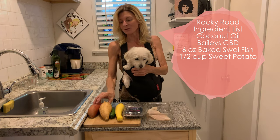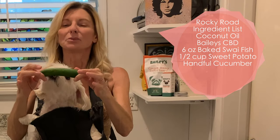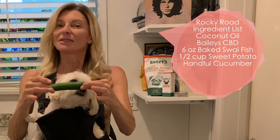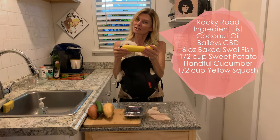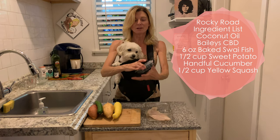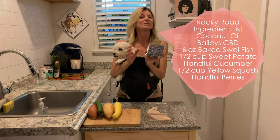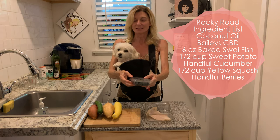Then we're going to use a handful of this beautiful Persian cucumber. Cucumbers are filled with water and vitamins, and it's very hydrating — because this little dog Rocky really needed hydration. We're going to use the squash for the vegetable, because it's extremely hydrating. Lastly, we sprinkle on a handful of blueberries. Rocky really needed as many vitamins, minerals, and antioxidants as he could get.